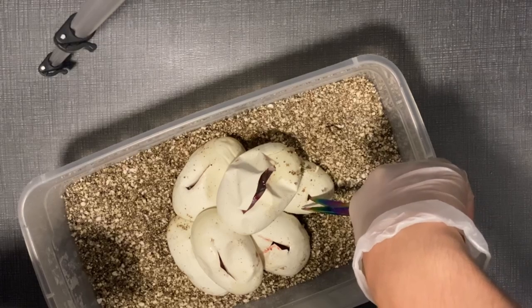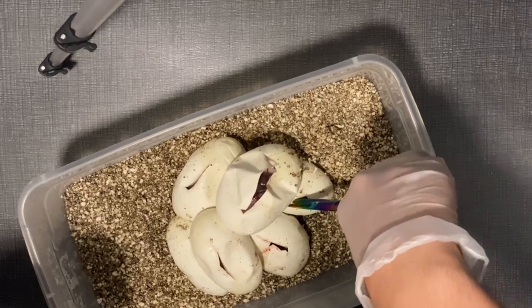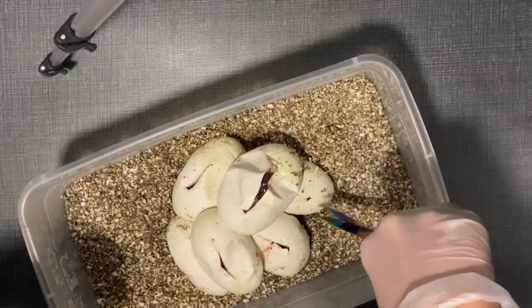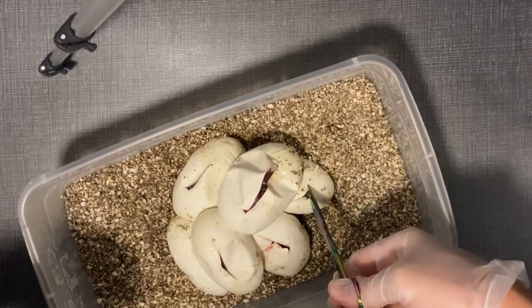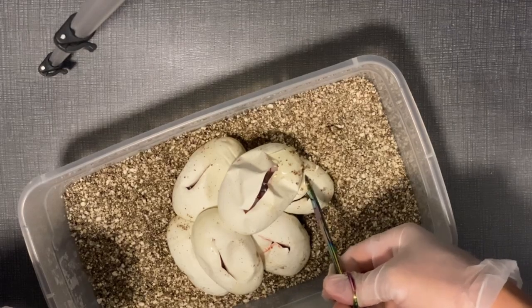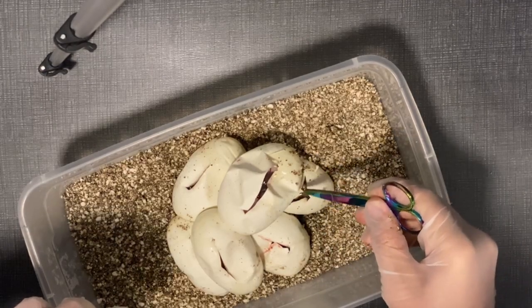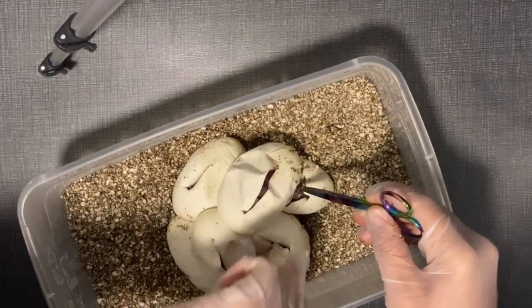Let's see if we hit another pied. If not, I don't care — I was surprised there's even one pied. This just proves my girl has been het pied all this time. So anyone that's bought from her clutches — she's had three in the past, bred to a banana — you have a possible het pied baby.